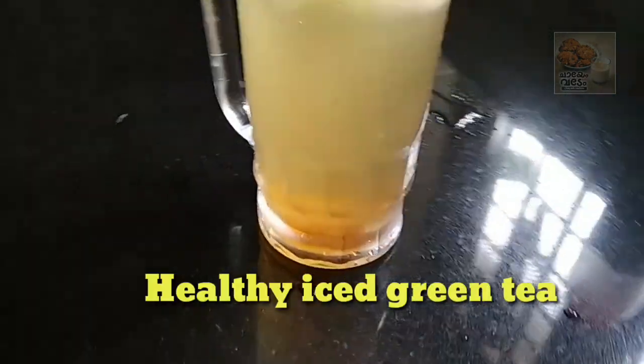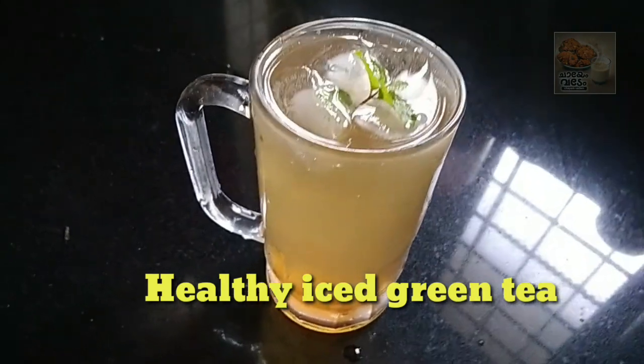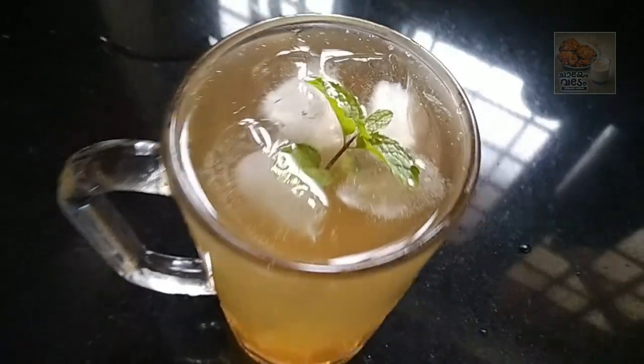Hello friends, welcome back to the video. We are ready to make a healthy iced green tea drink. This is a tasty drink.